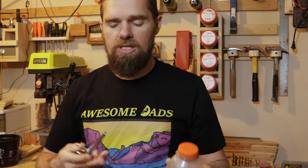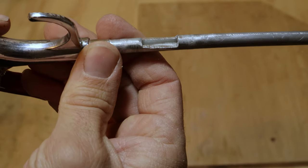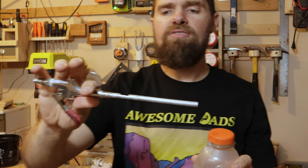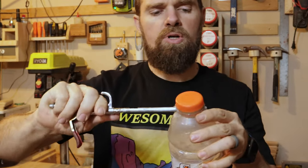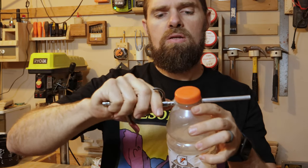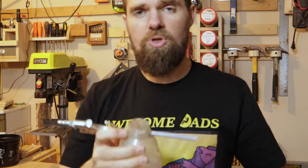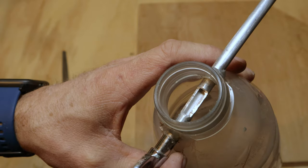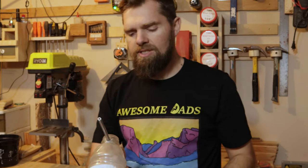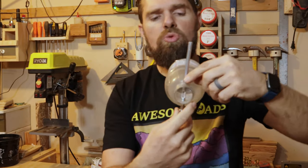Now we're going to put our blower — with that notch made in it, here's that notch again so you can see it — and we want to have that notch facing the cap. So we're going to put this in like that, and if you take this cap off — we do need to keep the cap — you'll see that that notch sits right in here.